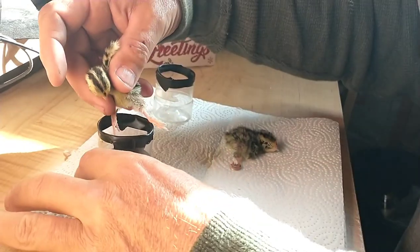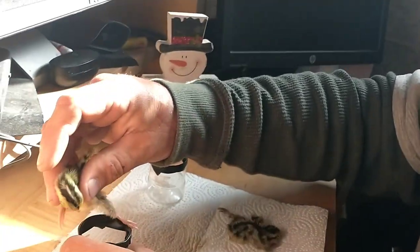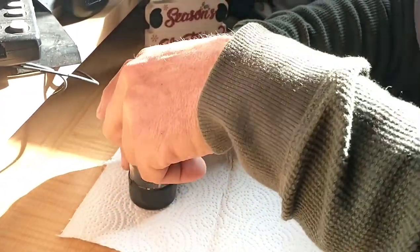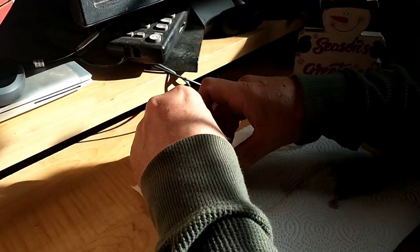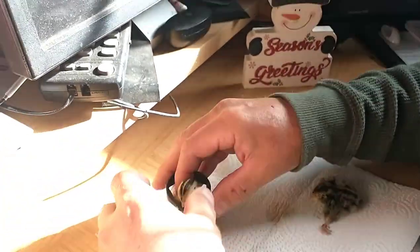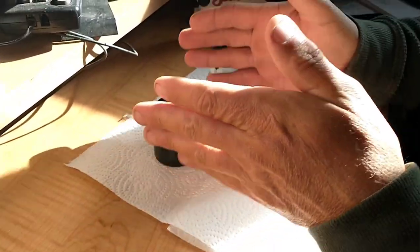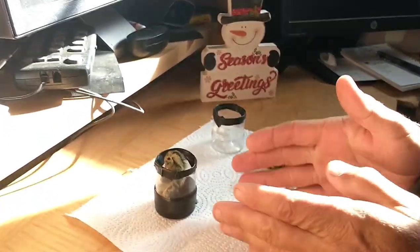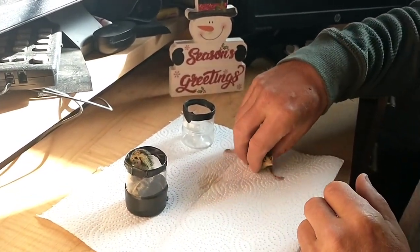We'll take this little guy and get him in the holder. The purpose is that their joints are weak, so it's pushing them out. Getting in here pushes his legs up underneath him, helping to get his joints back in place and strengthening those muscles. So I'm going to leave him in there overnight.